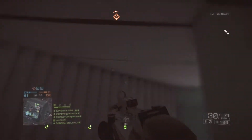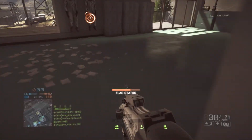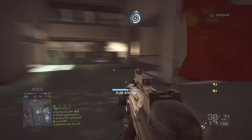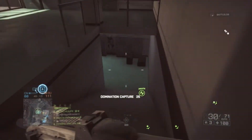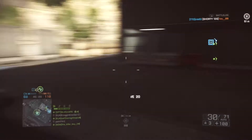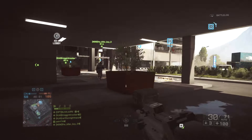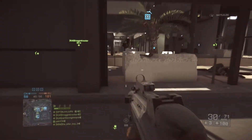That combination might not be everything we thought it was, and I'm going to dig into why. A lot of people expect, because of the description in Battlefield 4, that the stubby and potato grip are going to give them 15% better automatic accuracy — which is basically what it says on Battlelog. That is not even close to true.